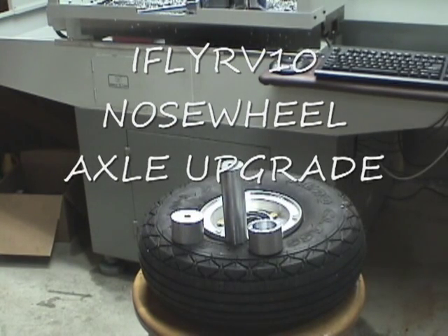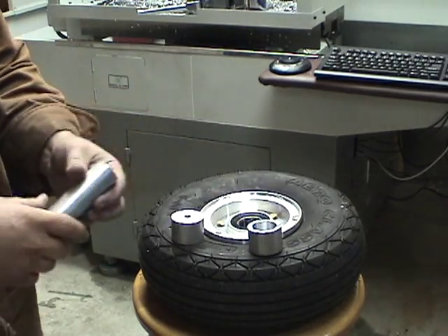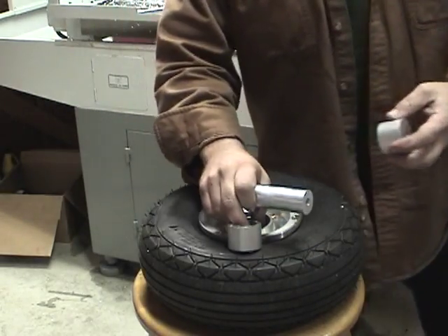Welcome to a quick little introduction to the IFLY RV10 front axle for the RV10. This is the tire and these are the new parts and components. Let's take a quick look at the originals.